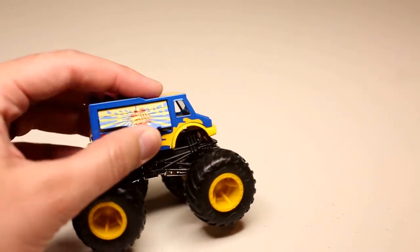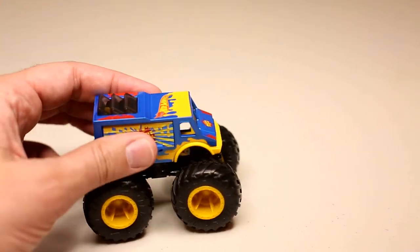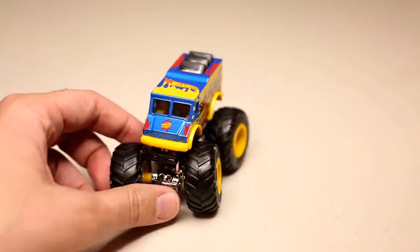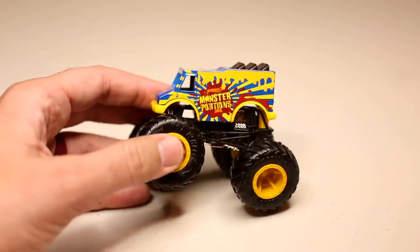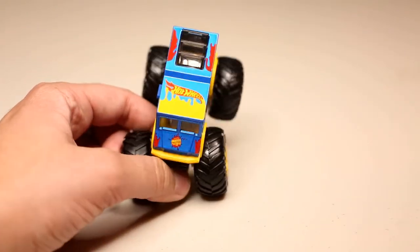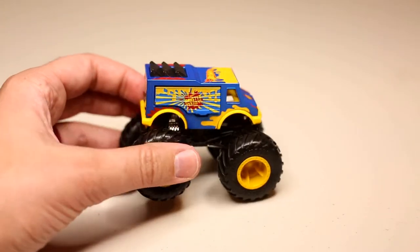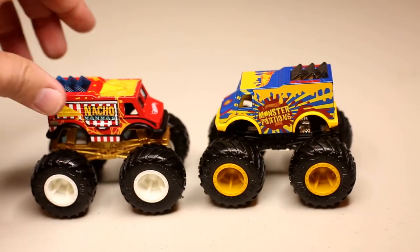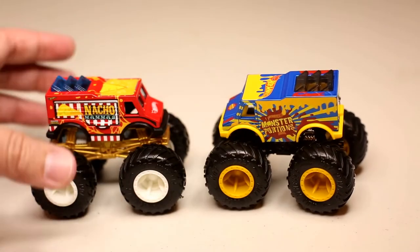Honestly, I would have called this something to do with hot dogs. Monster Portions, I think, doesn't do it justice. This should be like the Wienermobile or the Hot Dog Mobile or something — it would go along the lines of the Oscar Mayer Wienermobile type thing. But it's just like a hot dog food truck, really. So very cool. The color's very nice, shiny, and I really like this design.